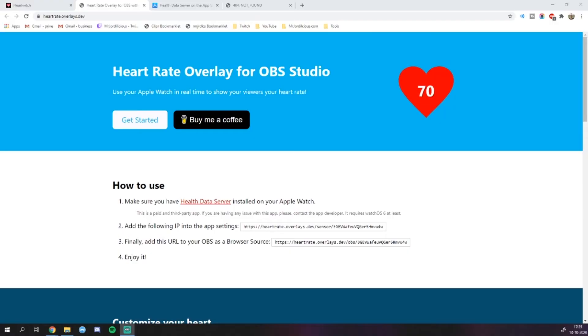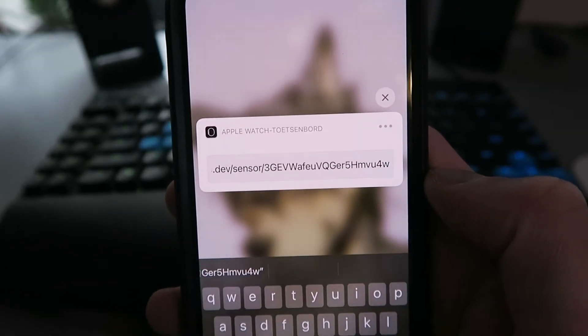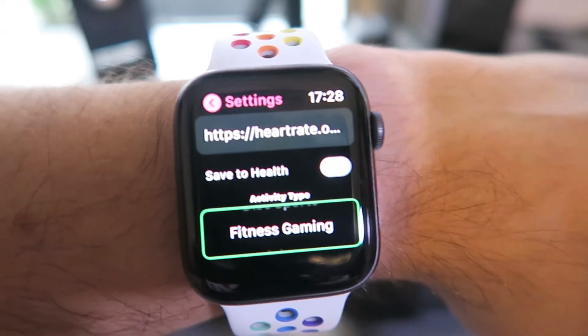Next, scroll back up on the site to step two, which is going to show you another URL. This is the URL you're going to need to use in the app that you downloaded on your Apple Watch. Open the app and you'll see a box where you can enter an IP. In that box, enter the URL you just got from the website. It's very important that you don't refresh the page while doing this, because every time you do, you will get a new URL. You want to make sure that the URL you enter in the app and the one you have as your browser source have an identical ID. So make sure you do everything in one sitting, don't refresh the page, and you should be good to go. Type in the URL in the Apple Watch app, set a workout type, and you can also decide here whether you want to send the data to Apple Health or not — for example, if you're just playing a seated scary game, you might want to turn that feature off.